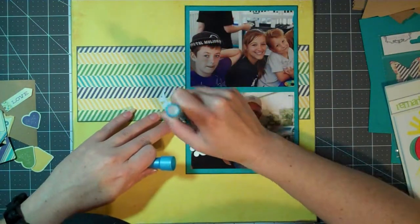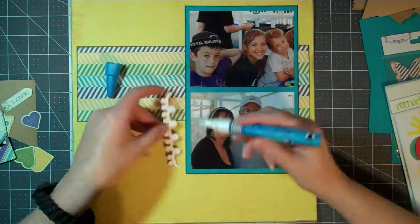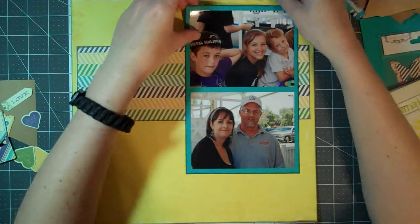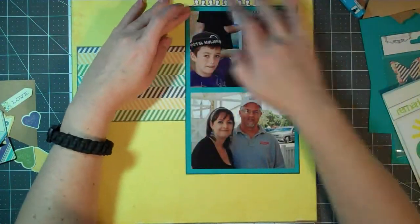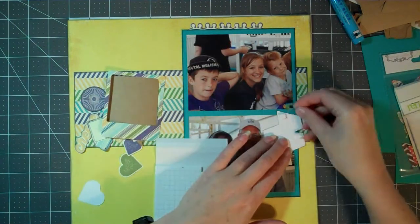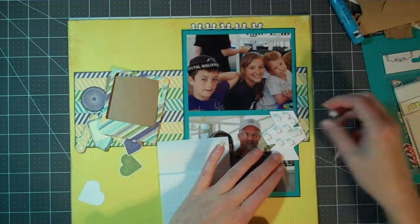I was trying to use a Zig pen to put glue on the back of this embellishment so I could glue it down, but this thing — it's a new pen — I still can't hardly get the glue down to the tip to use it. It seems like it just keeps gumming up around basically where it comes out. But anyway, I finally got it down.